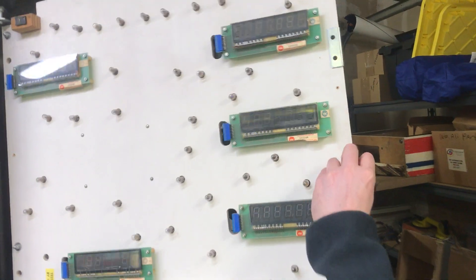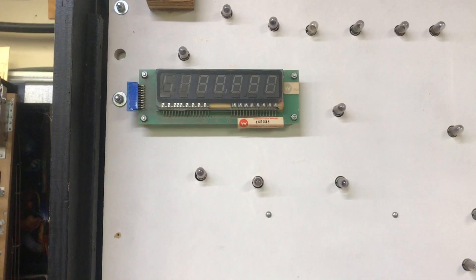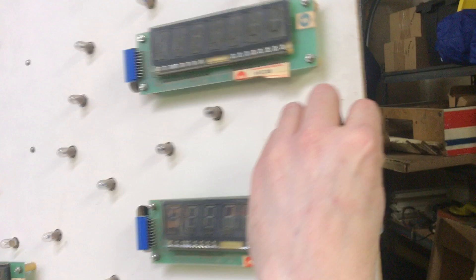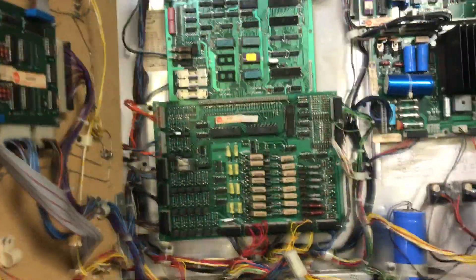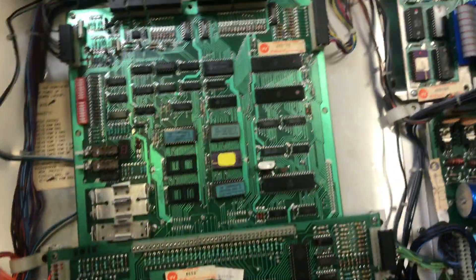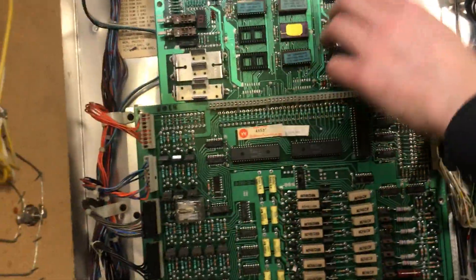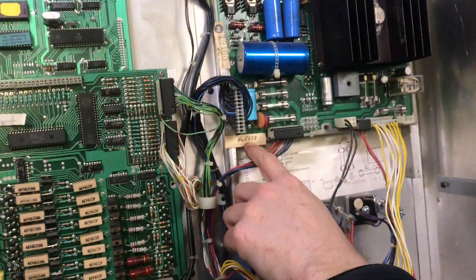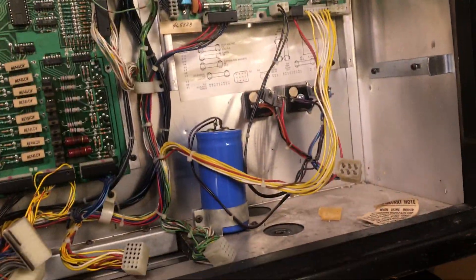Looking back here, we've got our displays. Are they matching? They all match, which is surprising. I mean, they're aged a little bit, but they still show the score. Looking at the board set — no acid — nice clean board set. The serial numbers all match: 45653, 45653, 465338. They all do match. That's really clean.